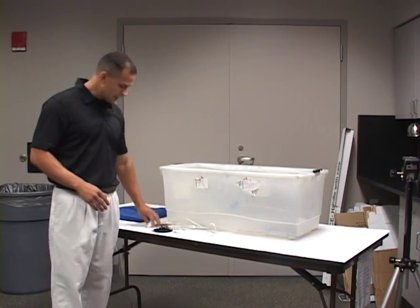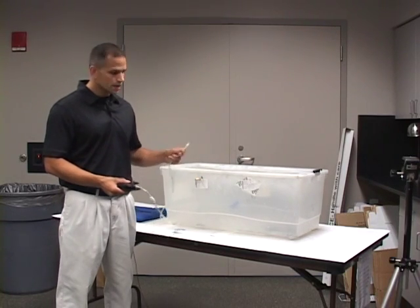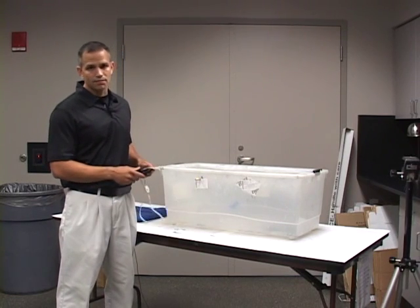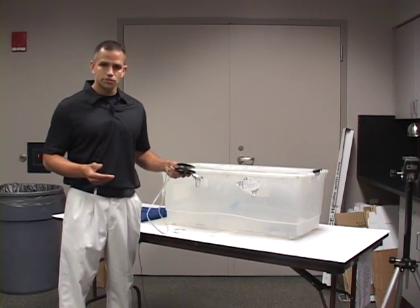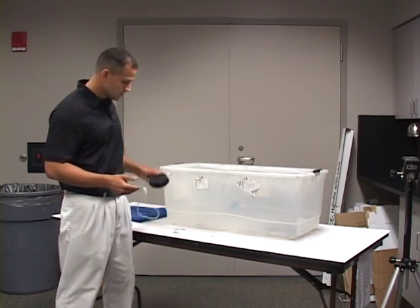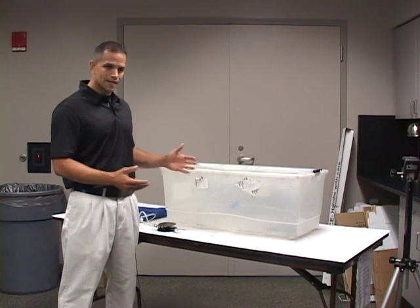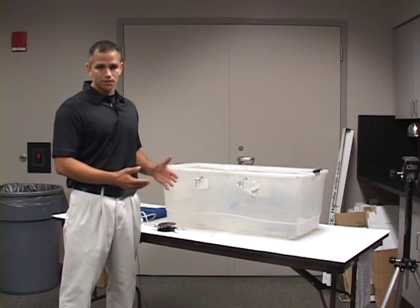The second issue is power. Your heating element in a classic fuming chamber requires electricity. If you're on a crime scene outside, you might not have electricity. If you're in a classroom, there may not be enough outlets for all your students to plug in their heating element. And number three is storage — if you have three, four, or ten of these, trying to find space to keep them is not going to be convenient for you.